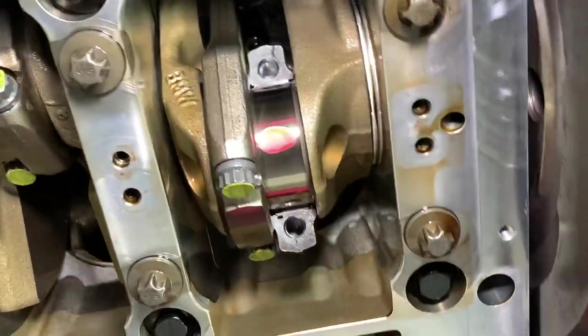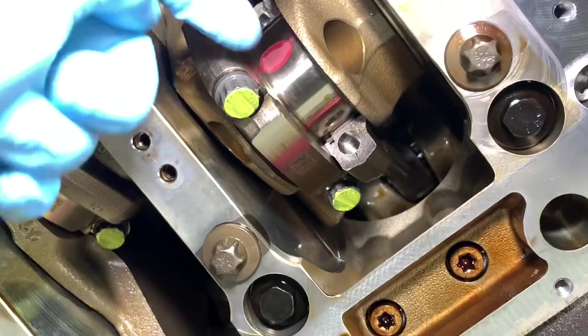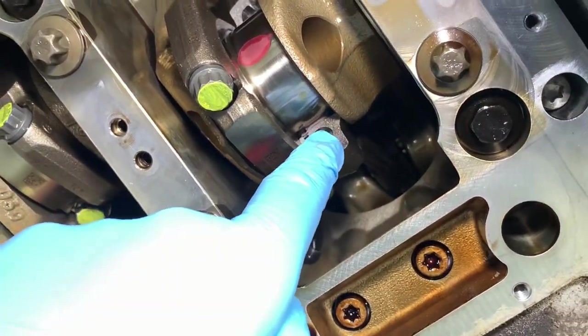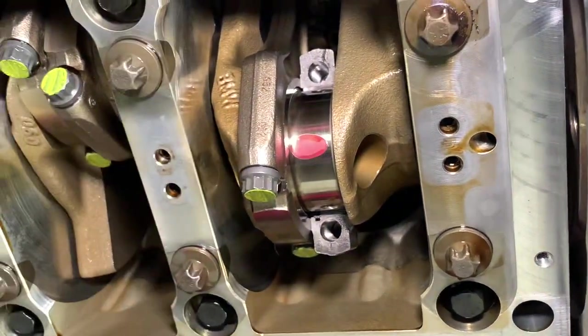The Conrods always stay in the engine — it's just the cap that comes off to be able to change the bearings. It goes around the back of the journal and comes out just down there in the underside of the Conrod, and then the other half will go on this side with the cap and the bolts later on.